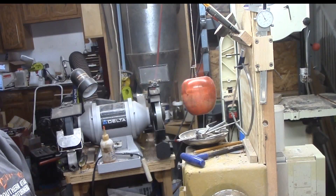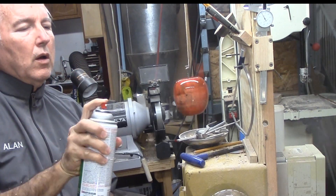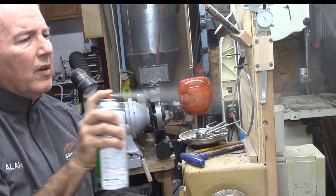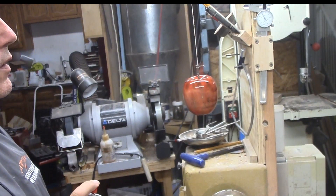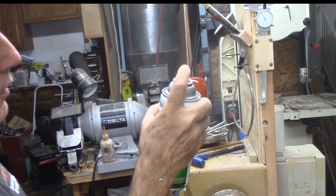Since I already had a hole from the screw chuck, I'm reusing it to hang the apple while I spray on more rattle can lacquer. I like my apple. It has a variation of color between red, green, yellow, and black — almost like the apples from our farm when I was very young.